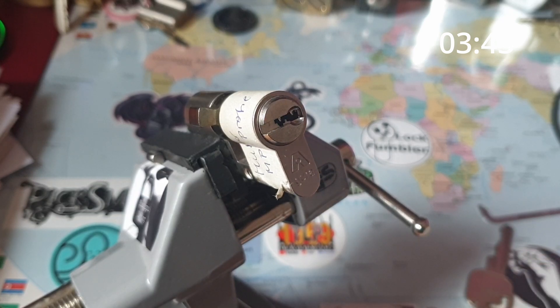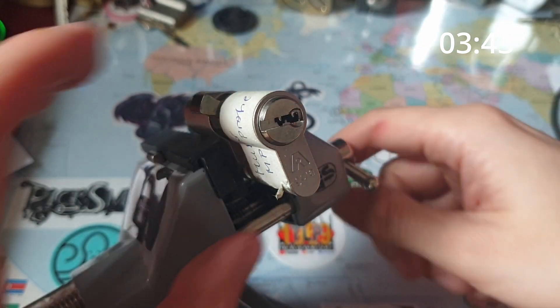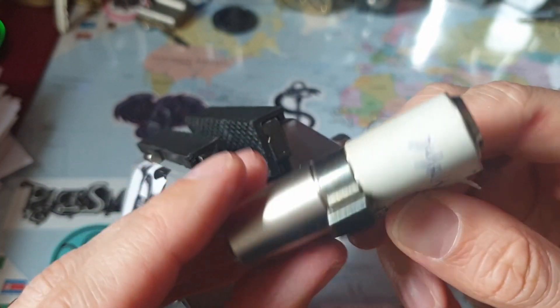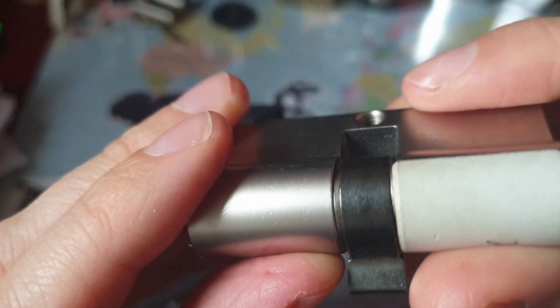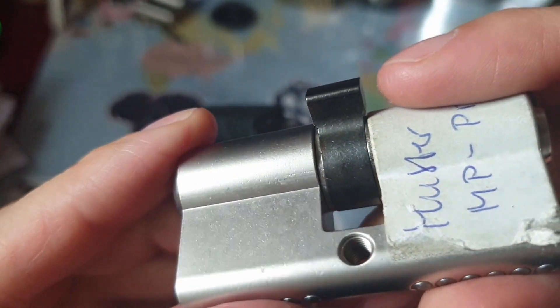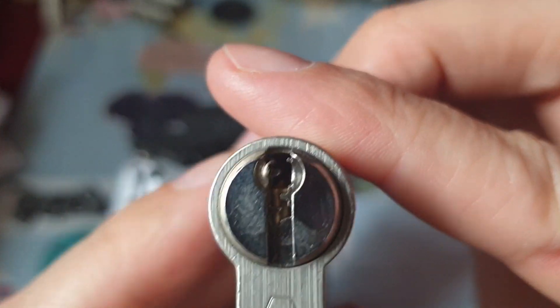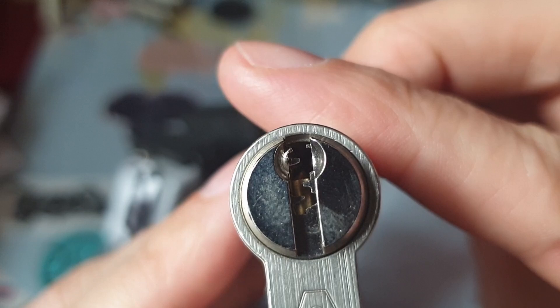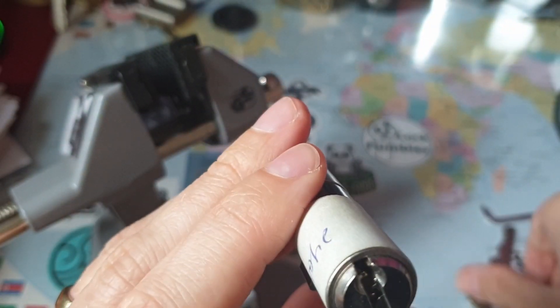I didn't feel any security pins. Pins might be tapered — I had to touch them a couple of times to get them completely set. Or this lock just has good tolerances. Either way, taking it apart is not possible because of these sealed O-rings; there's no way to take it apart. Again, have a look at the keyway — that's some nasty warning.